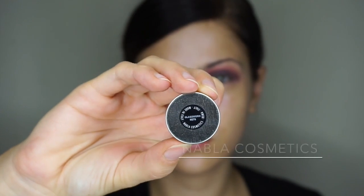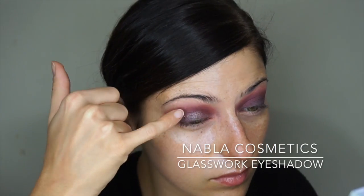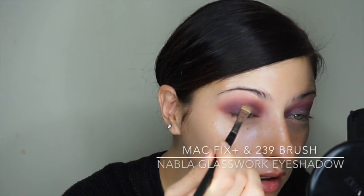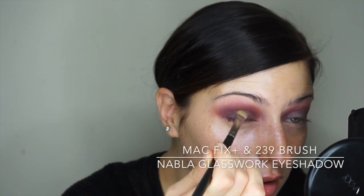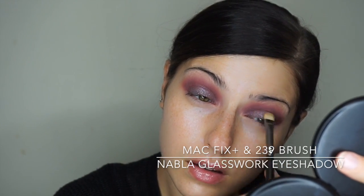Next I'm using Glasswork eyeshadow from Nabla Cosmetics — it's a really sparkly, grayish-purple color that looks really pretty pressed on top of that darker purple Rhea cream shadow, giving you a really glittery, fun, playful look. Then I'm going on top of that with the same eyeshadow but I wet my brush — I'm using a MAC 239 brush, wet with Fix Plus — to go back over it and give it more intensity.